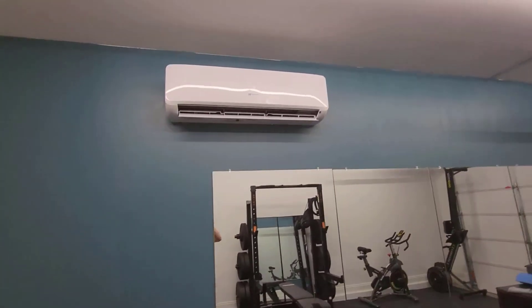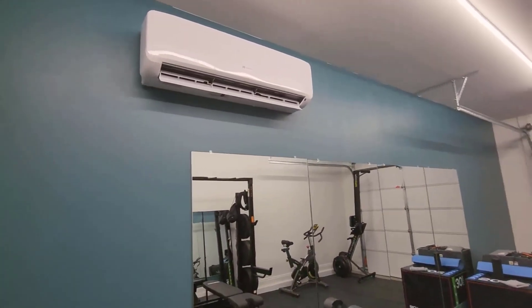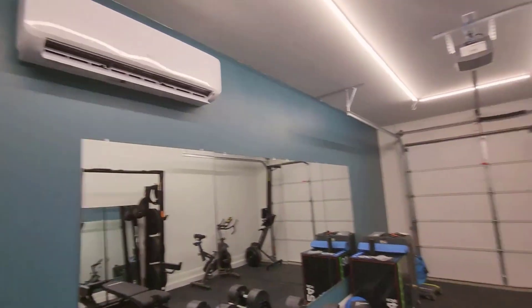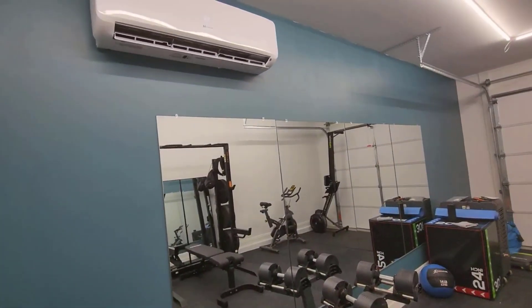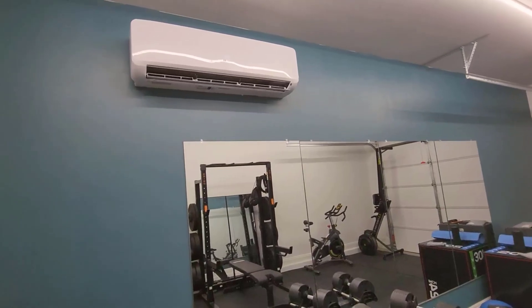If you are needing a mini split — whether it's in your house, a garage gym, or something like this — this far wall is not even insulated. These walls are, but that far wall is not, and it still does an amazing job keeping it cool in here even on the hottest days we've had out here in Arizona.